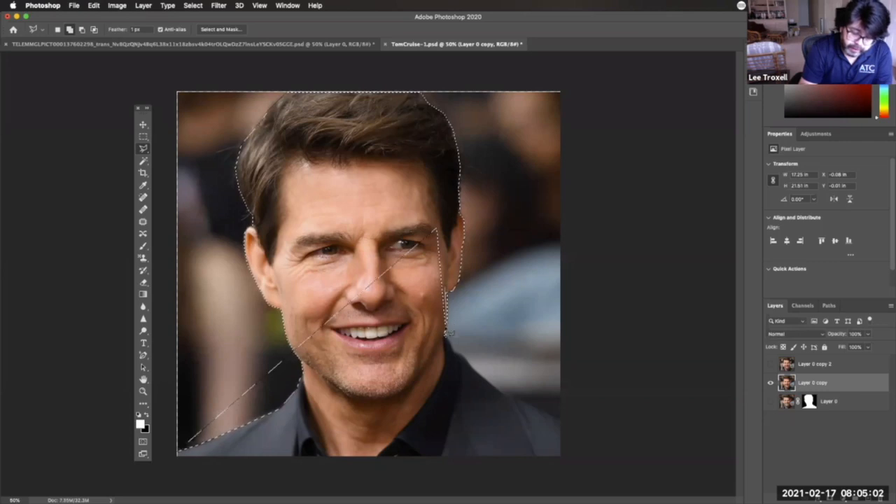I'm going to switch to my mouse because this is a case where the mouse will be better. It's going to be a little confusing at first to figure out where all these lines are. I added to that section, and now I can add to this section as well to get the rest of what's missing. Now I have to subtract this chunk over his shoulder — the next option is subtract from the selection. I'll click out here and take away what isn't part of Mr. Cruz. Now I've got a relatively good selection.